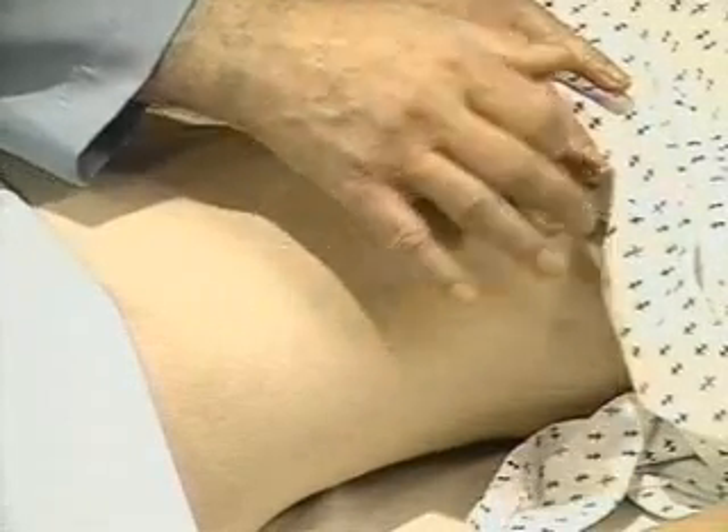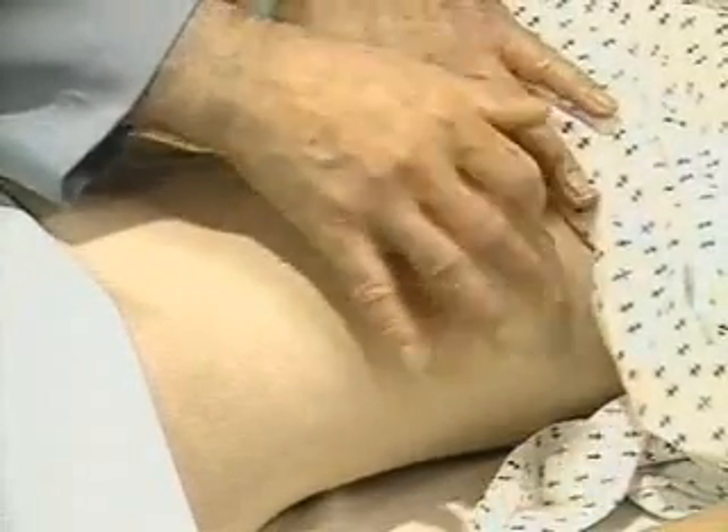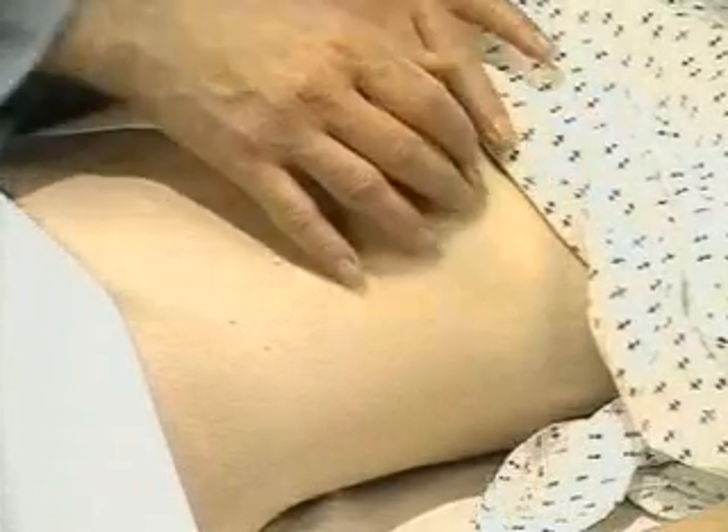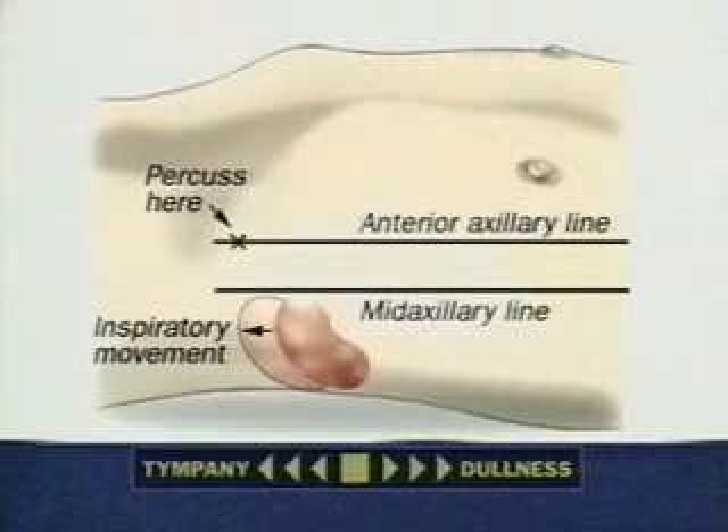As you continue to percuss in the same place, when spleen size is normal, tympani usually persists and the sign is considered negative. An enlarged spleen is then very unlikely.